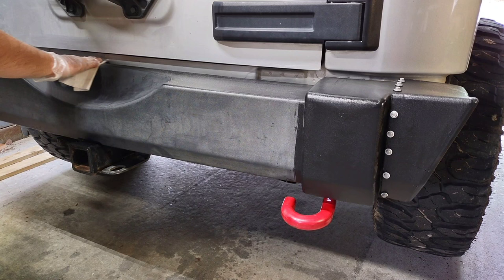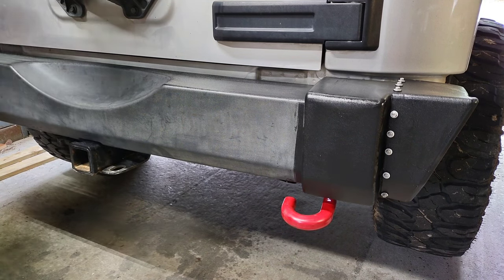I just had to pause this, because you can see an insane amount of difference. And even after this product dries, it still looks like that — it doesn't fade back to gray.